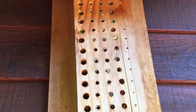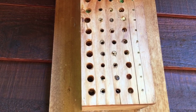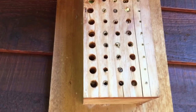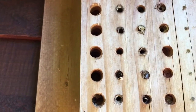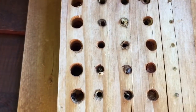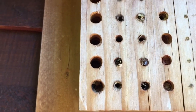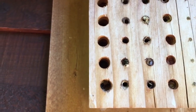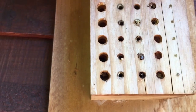It only takes about an hour to make one of these and it's fun entertainment. Watch — you can see his little butt wiggling back and forth in there. Eventually they'll cap the hole off and I think they lay an egg in there for the next generation of solitary bees.